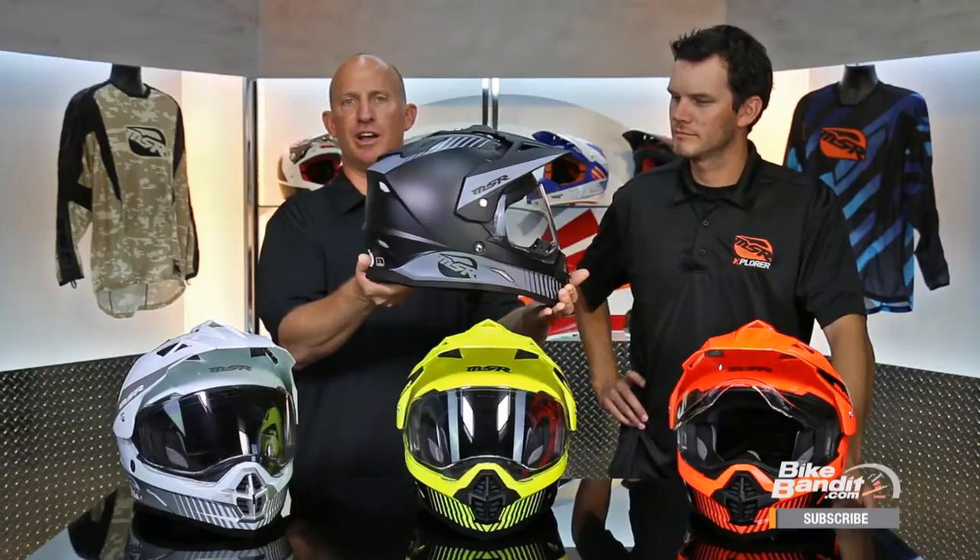Rob Fisch here with Randy. Welcome back from MSR — that's the Expedition Helmet. It's going to be its second year. This is the original; it came in an all-black version, and last year we sold a ton of them. Brand new — three new graphics. This is your baby, man. I know all about it, but bring everybody up to speed, please.